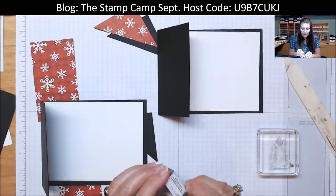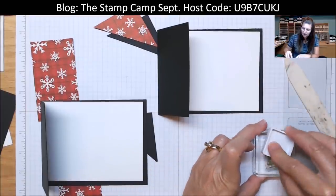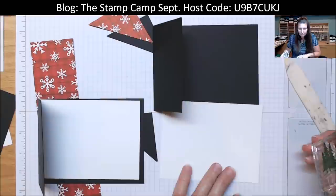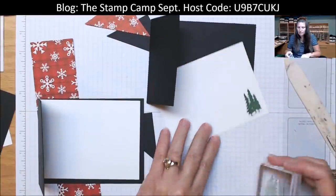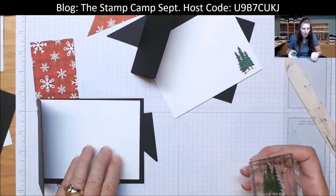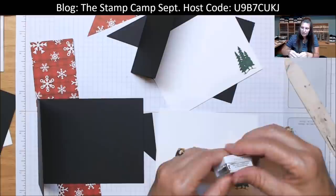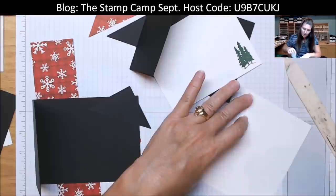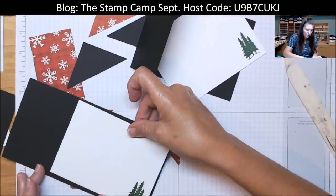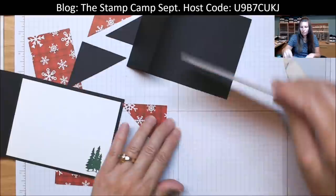I left my big ink pad at the cottage, but luckily I had a little spot of Garden Green — it's part of the colors in this paper pack. I'm going to ink up those trees and just stamp them in the bottom corner. It will show on the outside as well as the inside. Stamp them just like that — those are ready to be stuck inside the card. I'm hoping by doing two at the same time it will speed up the process a bit. So we're going to center that and put it on the inside.